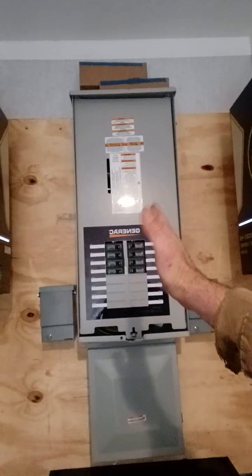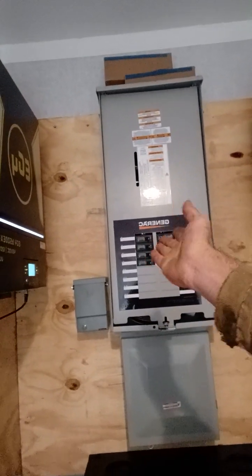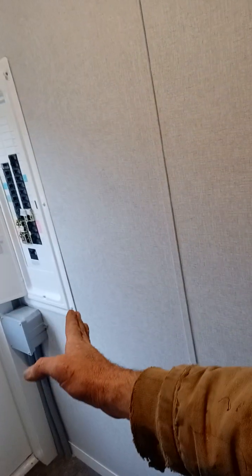Coming in through the transfer switch — we supply a little handle — we stick that inside and we're able to go back to grid or vice versa. If we shut off the power here, this is transferred to the house, so we're able to shut it off completely and turn it right back on, no big deal. Since this is on L1 and on its own circuit for L2...